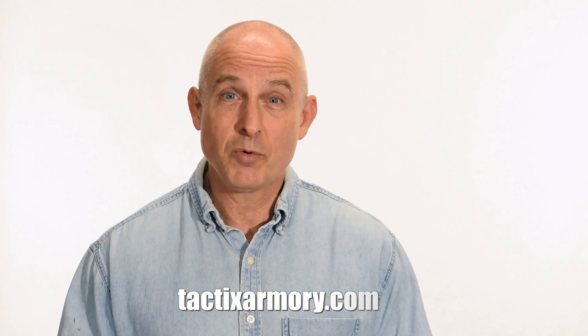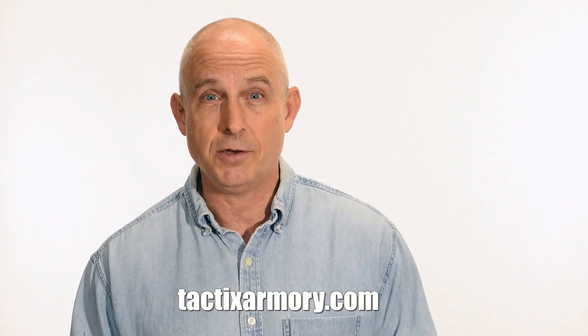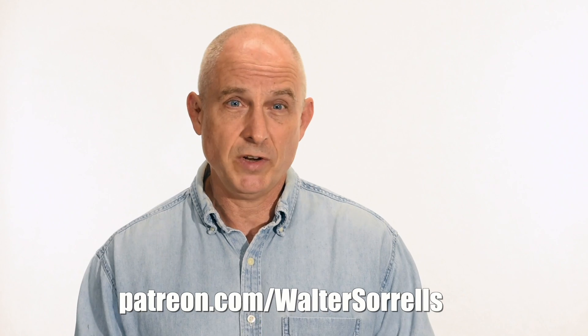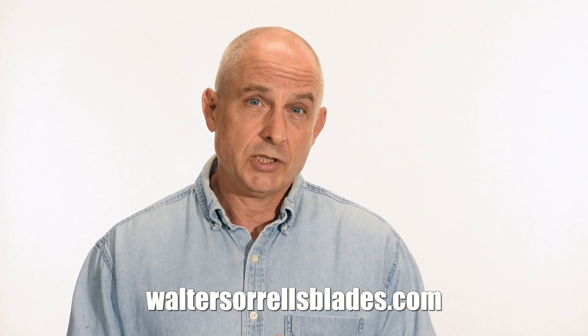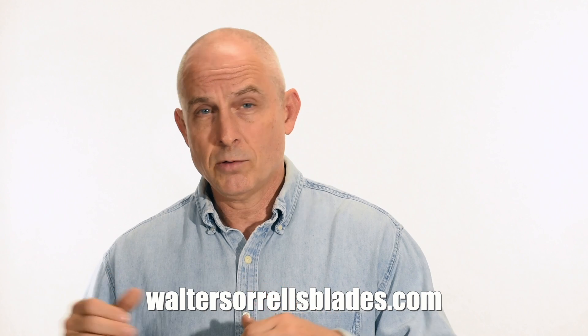Thanks for watching. If you like what we're doing here, please subscribe and click the bell so you get notified of all the latest videos. Want to buy a knife from me? Check out my modern blades at TacticsArmory.com. Digging the channel? You can support our video making efforts on Patreon — I've been making these videos for about 10 years, so I hope you'll show some love for all that hard work. Link in the cards and description. Finally, if you're interested in making Japanese swords, check out my full line of Japanese sword videos where I show how to forge, polish, and make fittings, handles, and scabbards — at WalterSorrellsBlades.com.